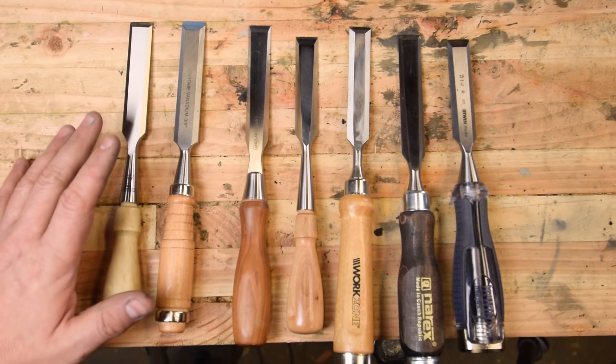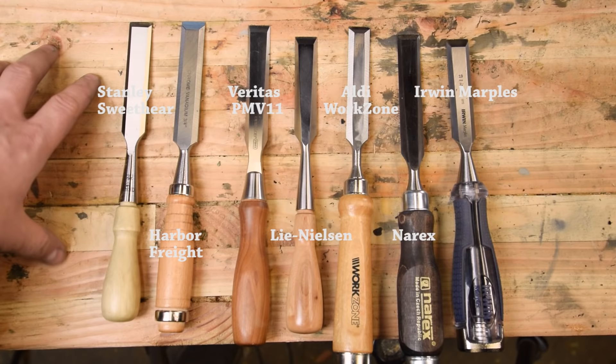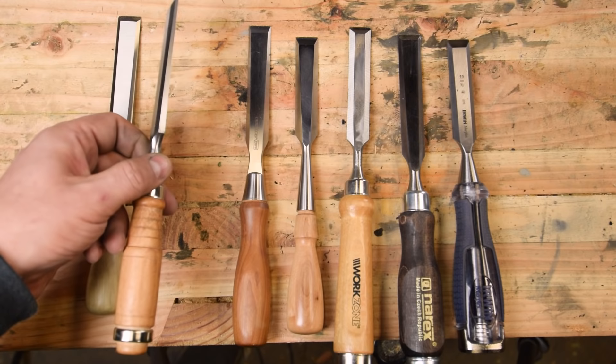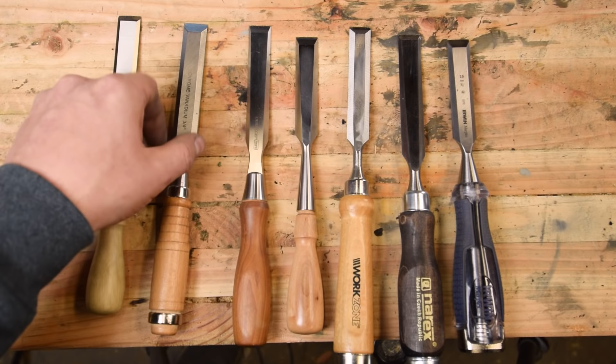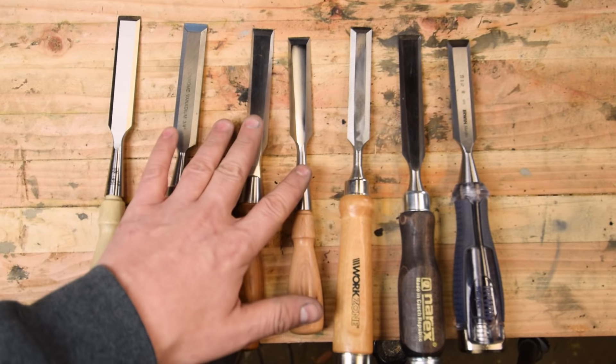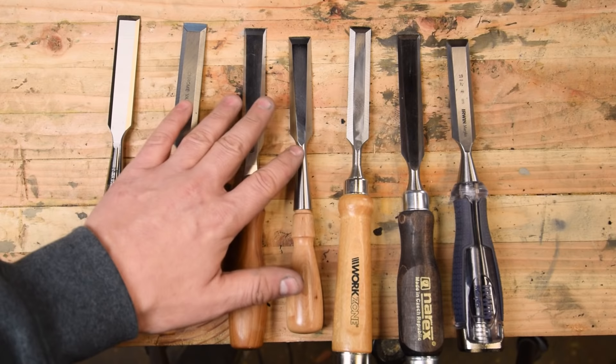For a balanced playing field, I corrected the angle on all of these chisels to 27 degrees, which was a couple degrees off from what they came out of the box. I ranked them from easiest to sharpen to hardest and most frustrating to sharpen. The Stanley Sweetheart was the easiest to flatten and the easiest to correct the bevel angle on. The Harbor Freight chisel, although not flat out of the box, was soft enough steel to correct and very easy to get a razor-sharp edge on. The Veritas and the Lee Nielsen are only in the middle because the steel is so hard — it took a long time to correct the bevel angle, but the back was already flat out of the box, which was nice.